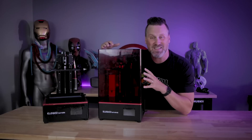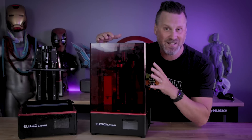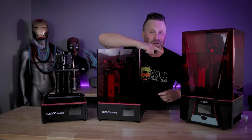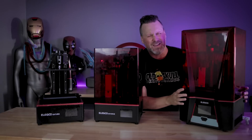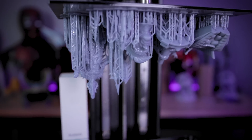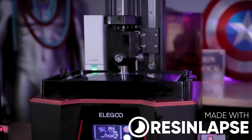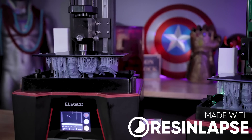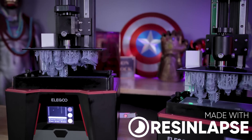Hey everyone, Uncle Jesse here. Sitting next to me is the original Elegoo Saturn that I seemingly can't find the top for. And this is the Elegoo Saturn S, which is sporting a slightly larger build volume and an internal air purifier. And this big boy here on the end is the brand new Elegoo Saturn II, an 8K resolution resin 3D printer — the latest and greatest version of the Elegoo Saturn. Today we're going to be comparing prints off of the original Saturn, the S, and the Saturn II and seeing what they look like.